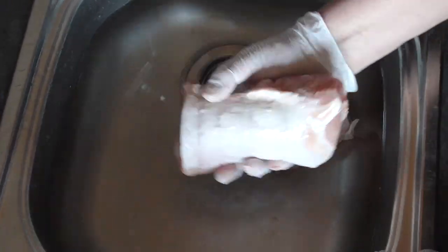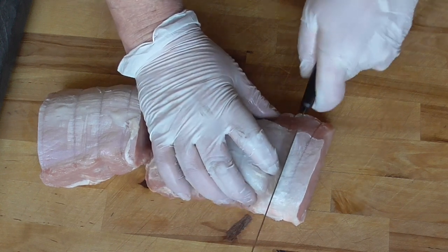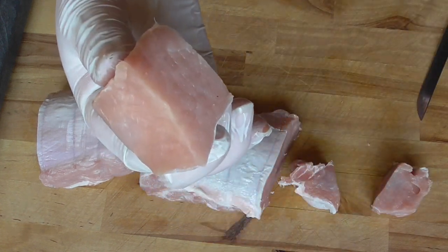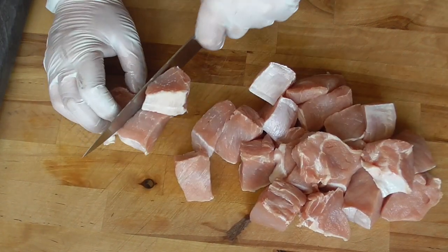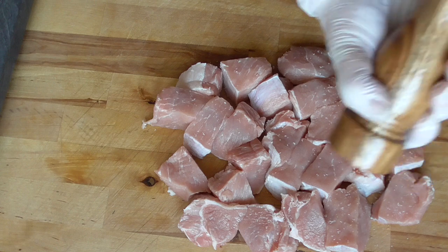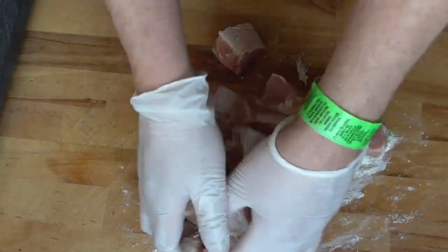We're gonna rinse our pork in cold water and we're gonna cut it into some nice chunks — we don't want them too small. This is a really nice size. Season with sea salt and a good pepper mill, then add a good tablespoon of wheat flour and rub your meat in the flour.